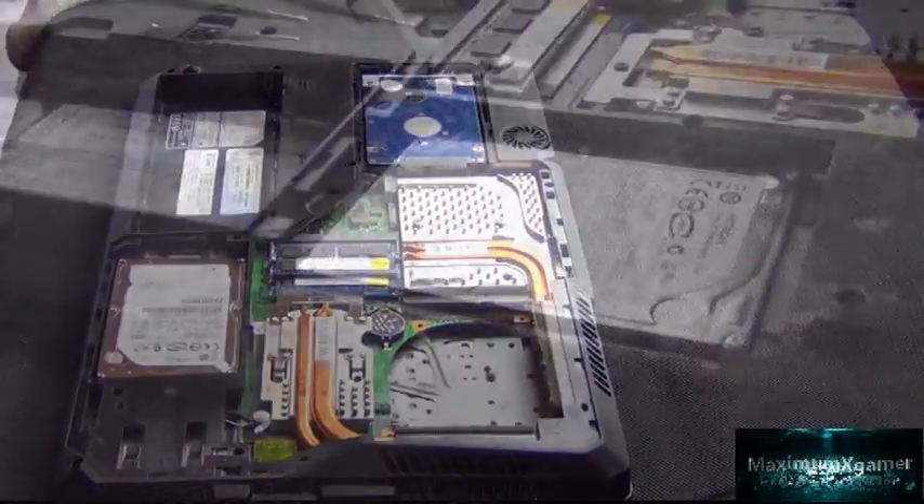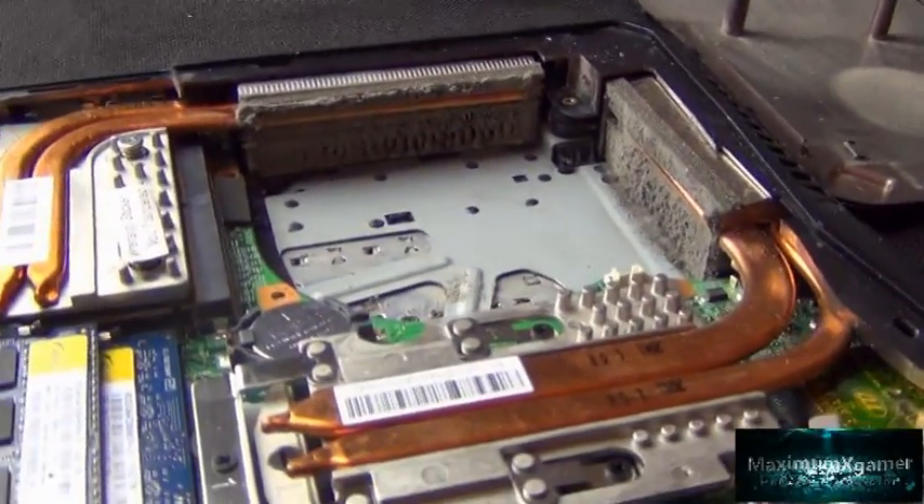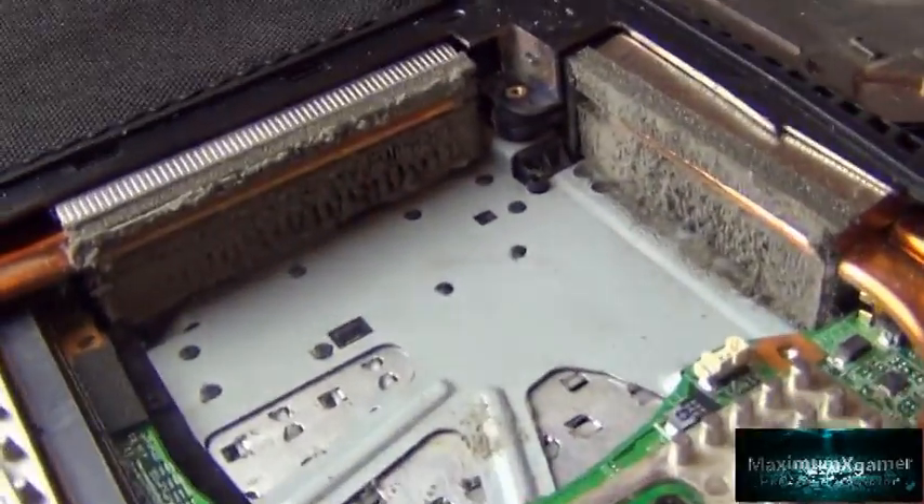Once the fan is disconnected and out of the way, you can now see the extent of dust that was blocking the filters. This is two years' worth of build-up, and you can see exactly the reason why my laptop was overheating.